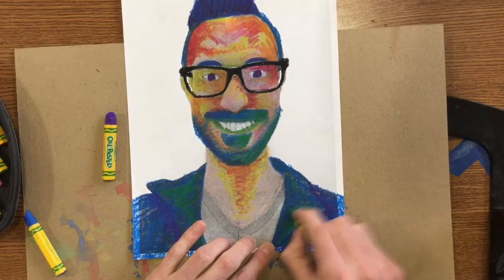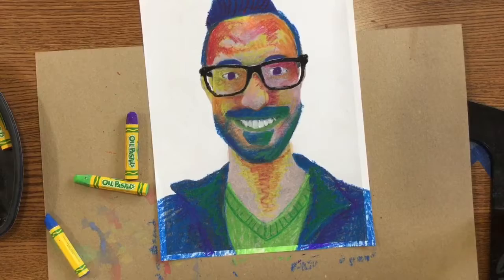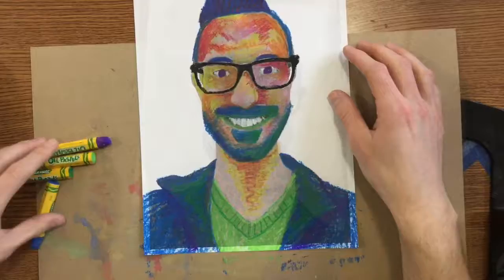Now I can work on my v-neck shirt. Alright, I've got my shirt done, got my face done, my hair done. Last thing I need to do is the background.